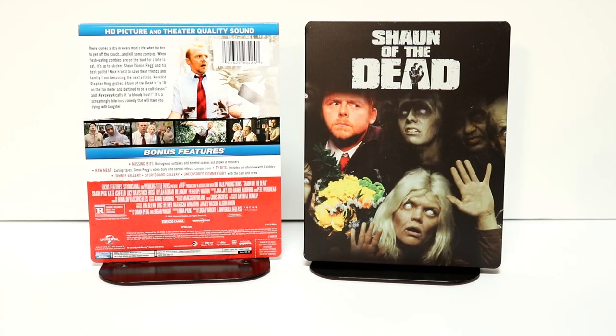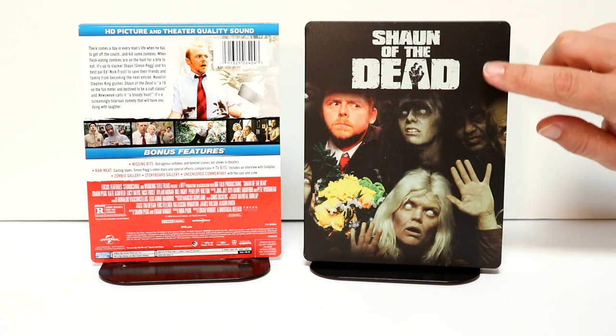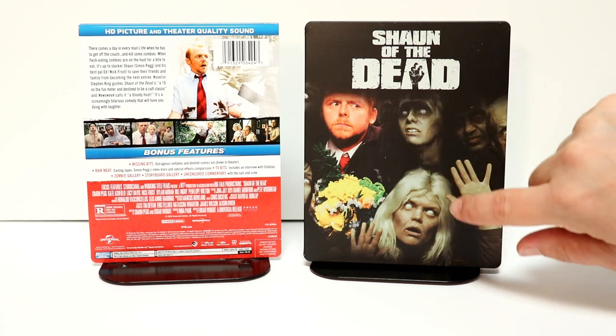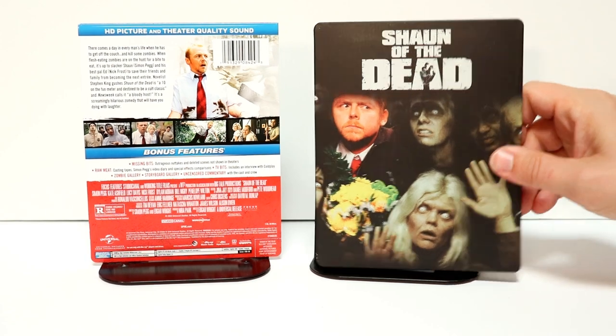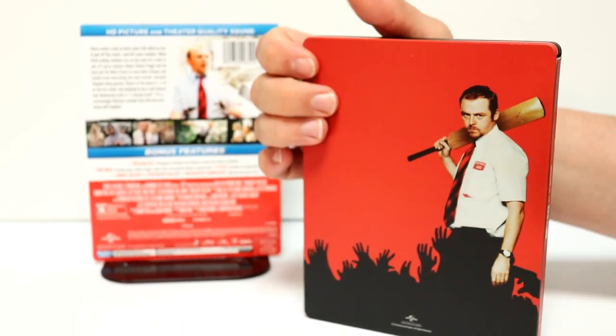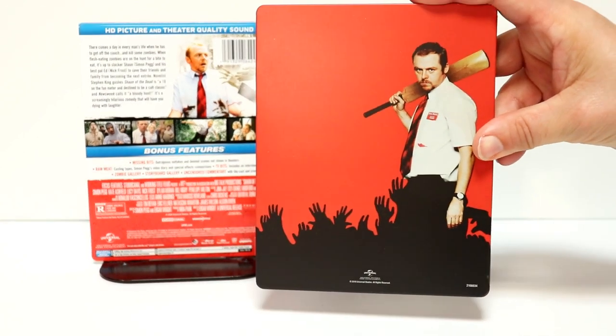Okay, here it is without the J-card on it and without the wrapper. Really nice image on the front with the title and the zombies on the front — looks really good. And here's the spine, and a really nice image on the back. I really like the way that looks.